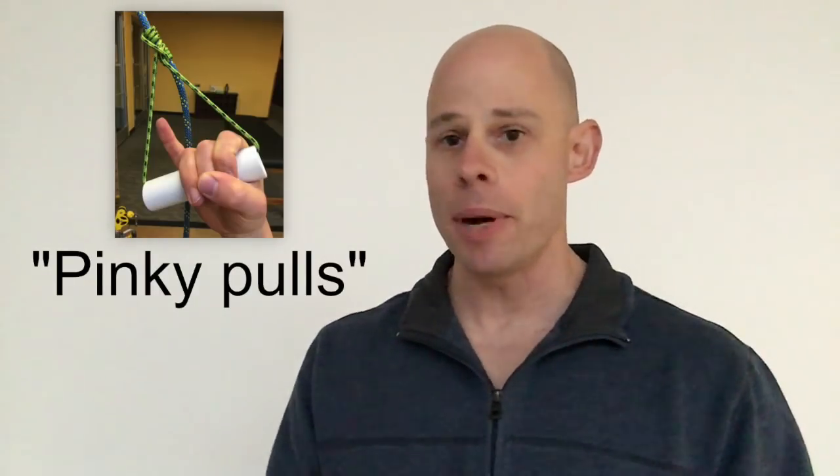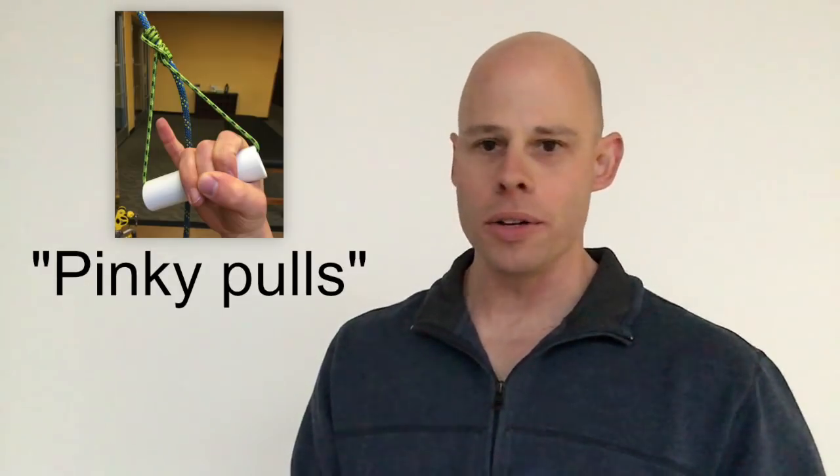Doing this is really simple but it's going to make a big difference in how hard your muscles work. All you simply do is remove one finger off of the handle that you're pulling on. Pinky finger off, pointer finger off is another popular one, or if you're really strong, rockstar style grip so you only have these two fingers and the thumb holding on.